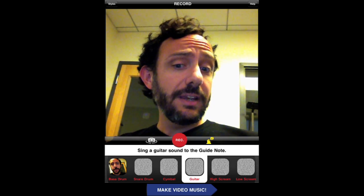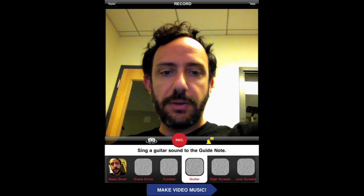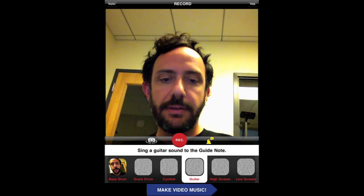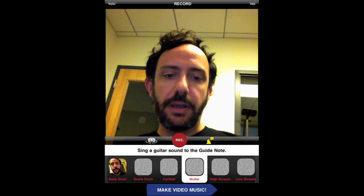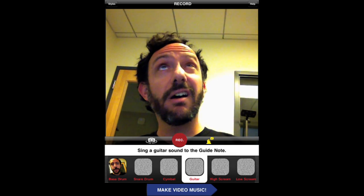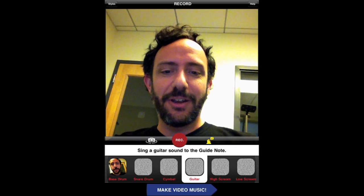Certain samples, you actually have to sing a note. And so to help you sing, we have our little friend, Chirpy, the guide note. And so what happens if I hit Chirpy? Let's hit Chirpy and hear what he has to say. So he plays like a little note, and the idea is that you want to try and sing that same note. So let's see if I can do it. I'm going to try and get close to this. Here we go.